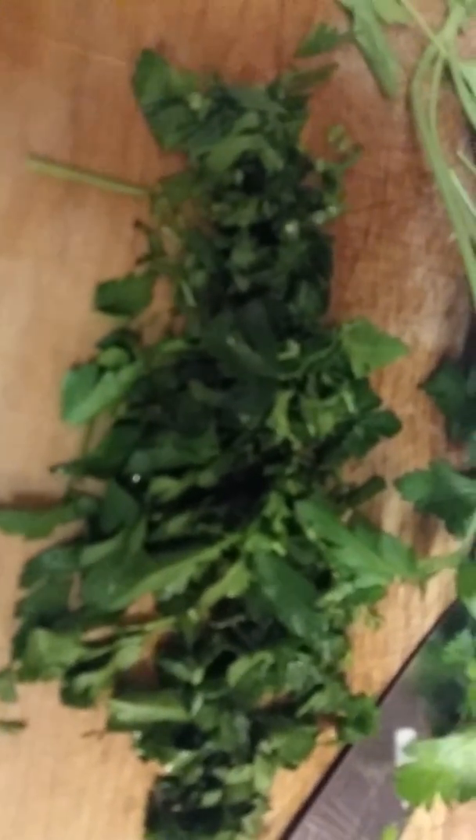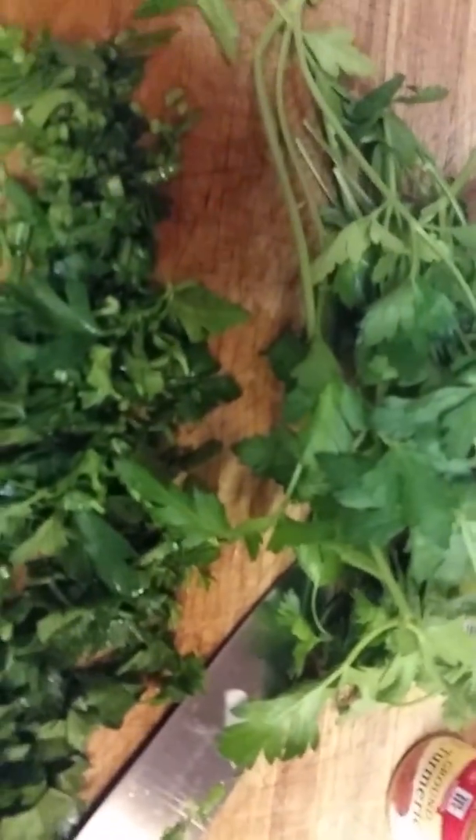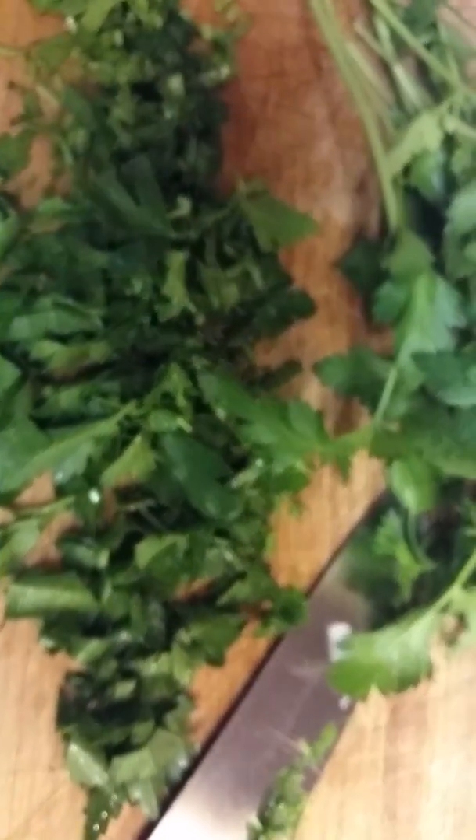I'll add some parsley to this before we're done. You want to cut it small so that when it's cooking in the broth it pretty much disappears.